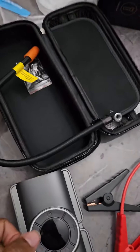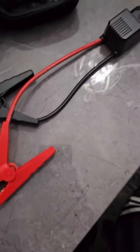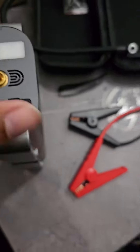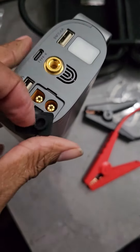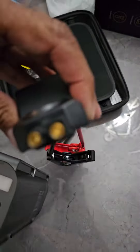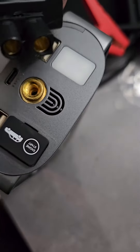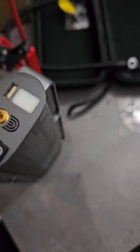Imagine your battery goes out. You got this to jumpstart your car. This part right here is where you would connect it — I'll zoom in — you connect it down to here, and you just do that.